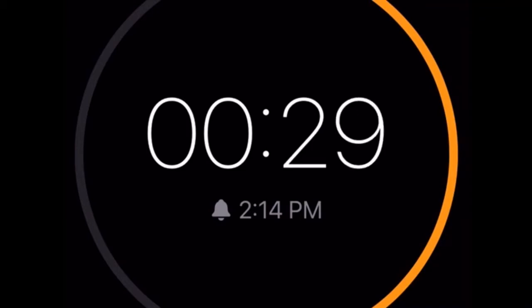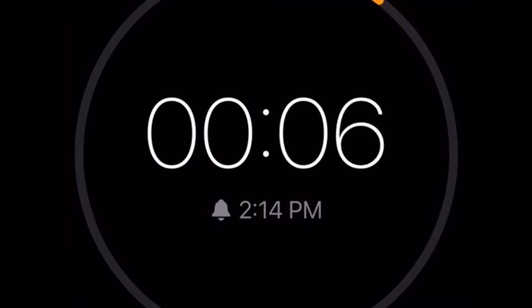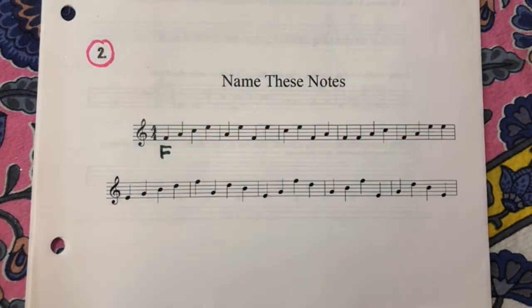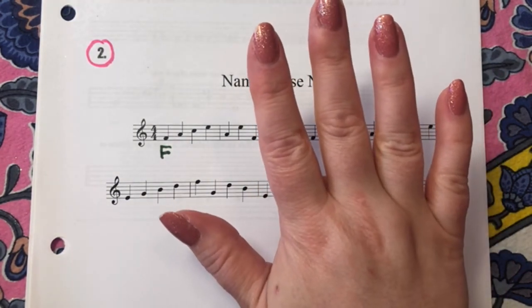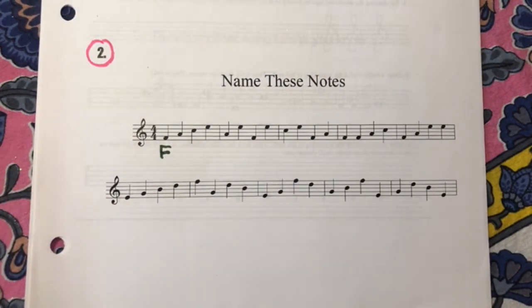Thank you. Raise your hand if you were able to identify all of these notes. Raise your hand if you were able to identify some of these notes. That's okay. Good job. We're going to name these notes together.